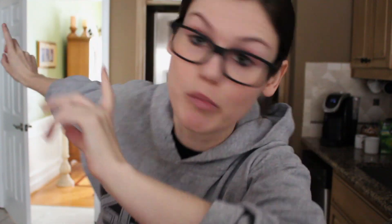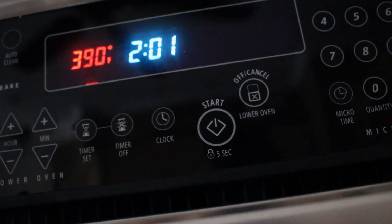You need to put the oven on broil. Where's the broil button? Oh, it's literally right there. We're going to do it at 390 because we're feeling a little feisty today.